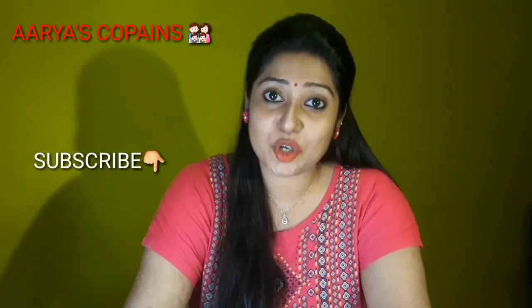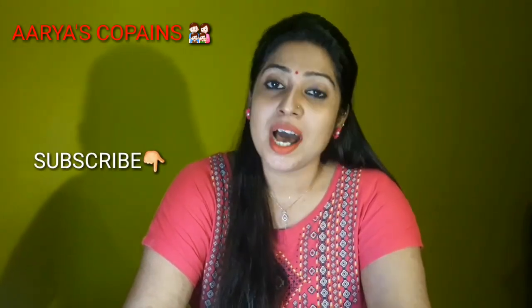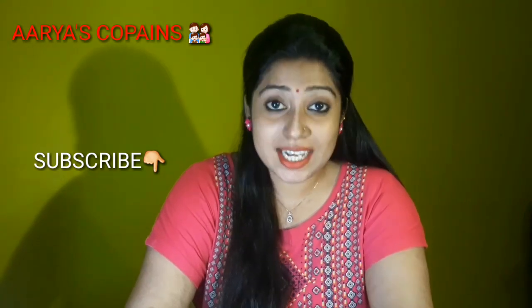Watch each video till the end. If you agree, subscribe to the channel for notifications. So, let's start the video.